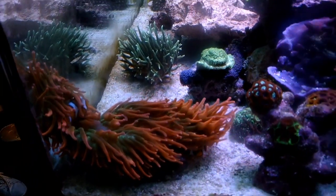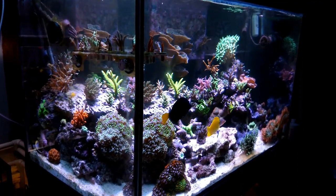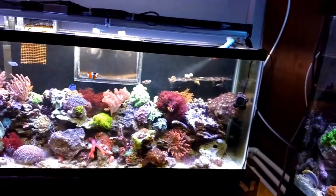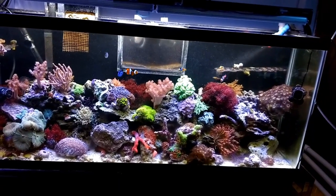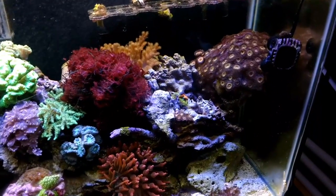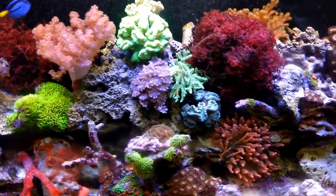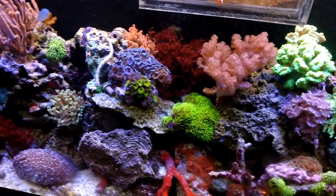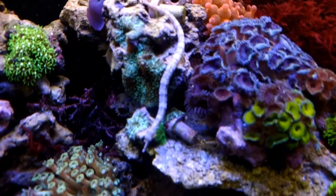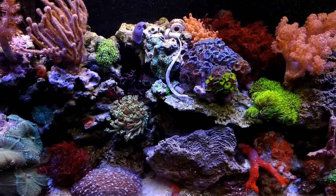Dave is really great at just putting things together and making it work. He's come a long way and I'm just thoroughly impressed with his system. He has three tanks actually: the big hundred gallon, this 55 softy tank that he likes to call it — he got this tank just because he had a lot of overgrown coral to throw in there. He is good at growing coral. He used to be all nano tanks, that's why he got that name.